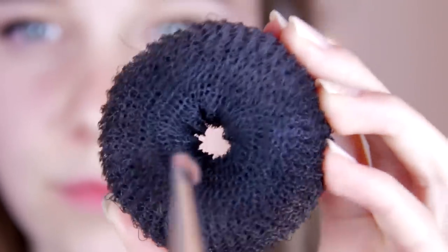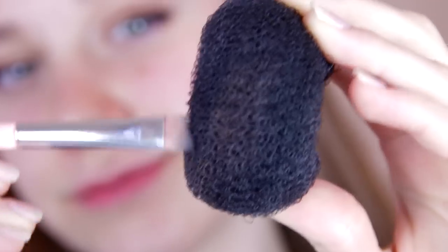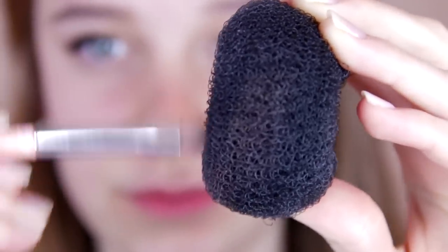So this next hack is for when you're doing your eyeshadow and you're using a really dark eyeshadow, then you go into a lighter one and it kind of mixes and gets all weird and you don't want it to mix. Just use the dark eyeshadow as you normally would, and then before you dip into the lighter eyeshadow, take your brush and rub it against a hair donut. This is basically going to clean off all the excess eyeshadow from before, and then when you use the lighter eyeshadow, it'll stay nice and clean.